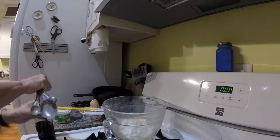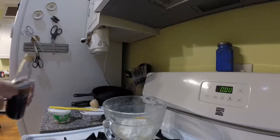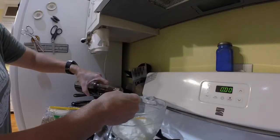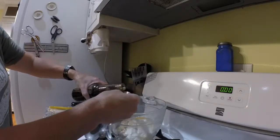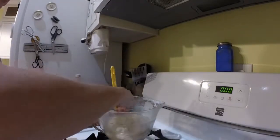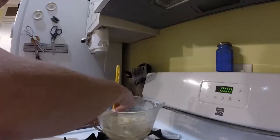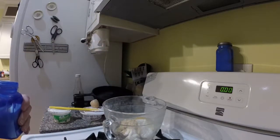Vanilla — that's a vanilla bean in that bottle. I believe that's one and a half teaspoons. Mix that together. Salt — nothing fancy, just table salt.